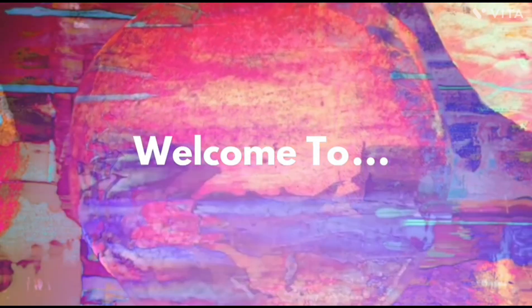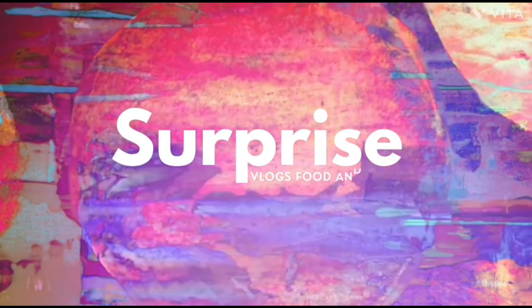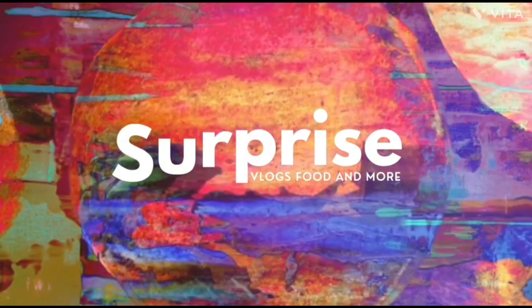Hi everyone, welcome back to our channel. We are back again with a new recipe — it's a recipe of chola. Hope you like it, and if you do, please do like, share, and subscribe to our channel.